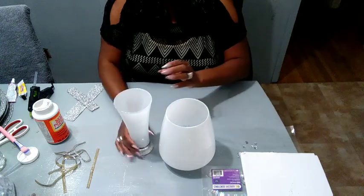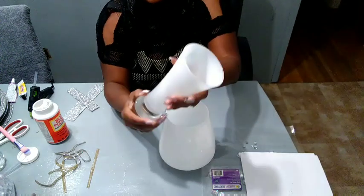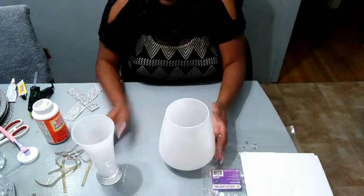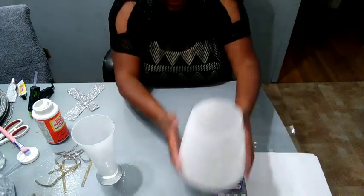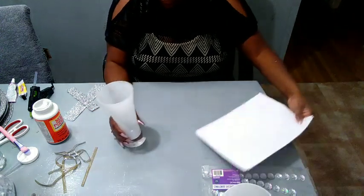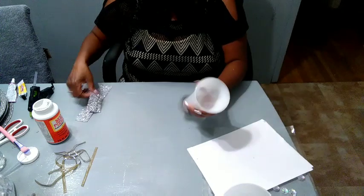I'm going to paint these pieces first and I'll be back once they dry. My pieces have dried and I just put a light coat of white spray paint on them, including the inside. The larger piece has more work to do on it, so I'm going to set the smaller one to the side.